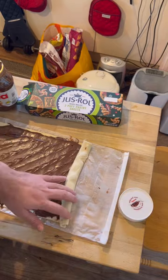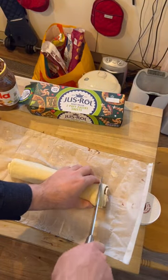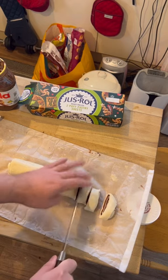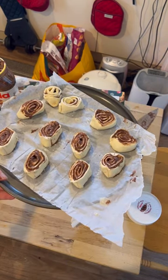This will take a little while. Take the roll and slice it into one inch sections, or about three centimeters. Then lay them all up on a baking tray and put them in the oven until they're cooked.